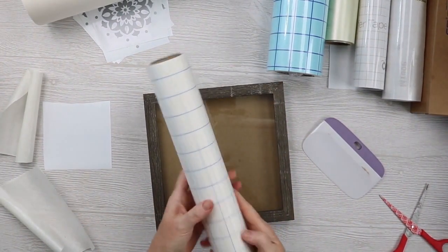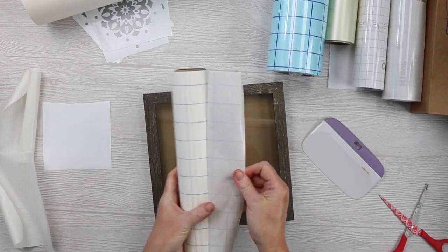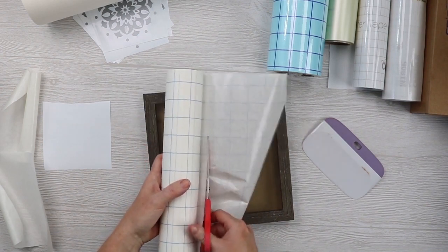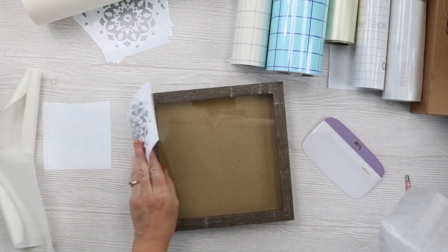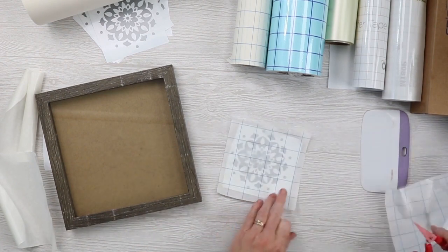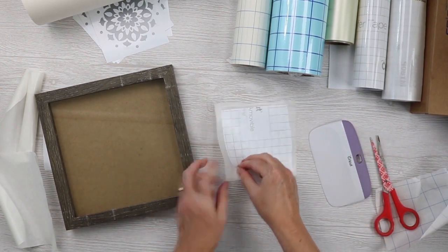Next up is Expressions Vinyl. This is also like a paper tape, but it has grid lines. One thing to note about the Vinyl Ease is that there are no grid lines, so if you like grid lines, Vinyl Ease would definitely be out. The vinyl I'm using is the Cricut removable vinyl in silver — the same vinyl for every one of these mandalas — so it's an apples-to-apples comparison. We'll go once across the front and once across the back, then try to peel this up.